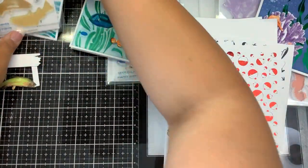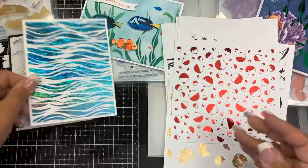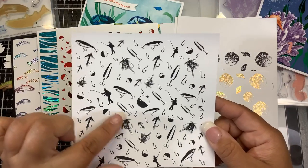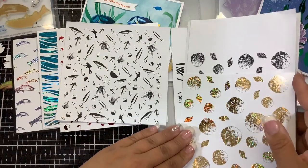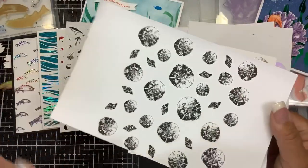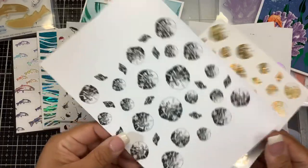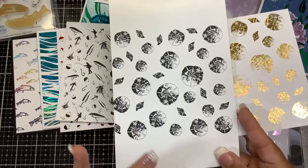We have the fish background, the waves background, some fun fishing bobbers, and a hodgepodge of all kinds of fishing elements - bobbers, fishermen, different size hooks, spoons, and flies. There's also a beachy themed sand dollars and shells background. You have to print it on a laser printer to foil it, but you can print it on any printer if you just want to use the background as-is. You can also ink blend over it, but to foil it you must use a laser printer.